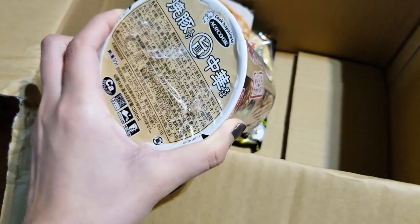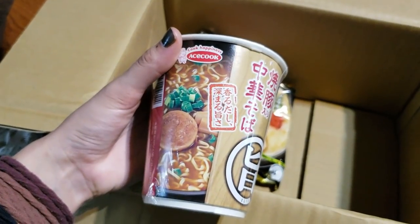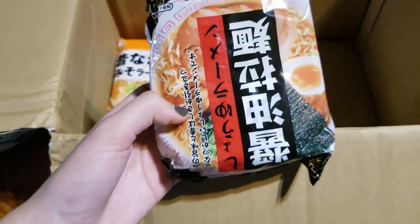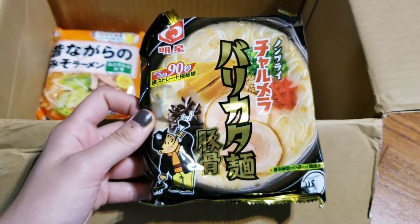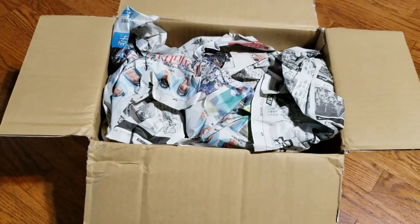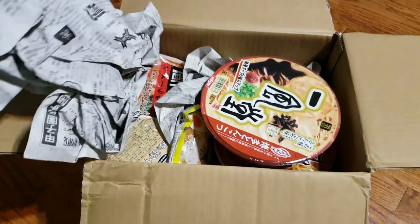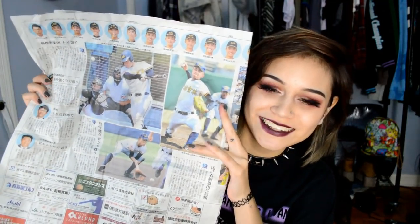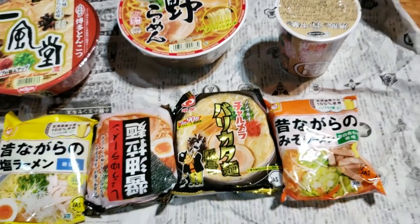Once you get your package, you get this thank you letter right here. It gives you a URL to type in — it's actually a PDF that explains all the instructions of which ramen you got, what it is, and how to cook it properly, because they're all not in English whatsoever, so I'd have no idea what to do without that link. Another really cute thing I like about their package is that instead of packing it with styrofoam, they stuffed it with real Japanese newspaper, which I think is so fascinating — like, it's Japanese baseball, that's so cool to me.